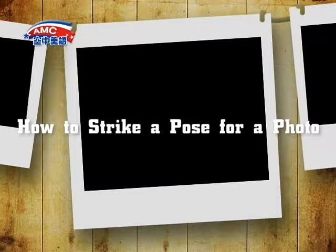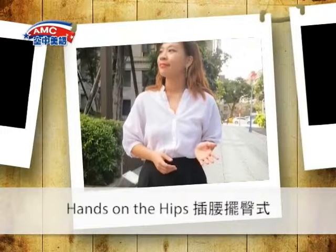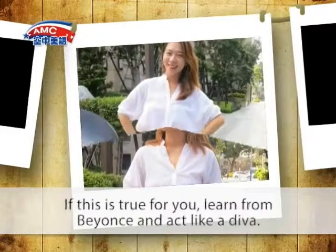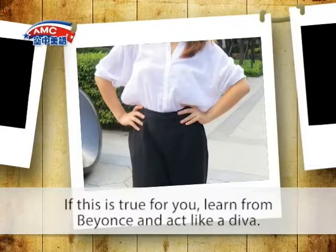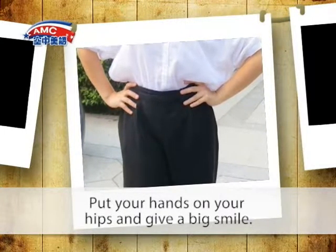How to Strike a Pose for a Photo: Hands on the Hips. Many people want to be stars. If this is true for you, learn from Beyoncé and act like a diva. Put your hands on your hips and give a big smile.